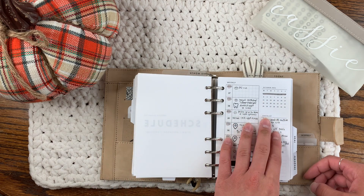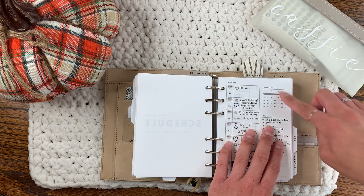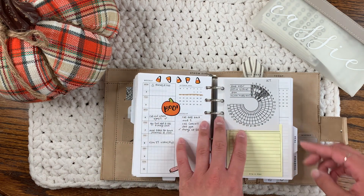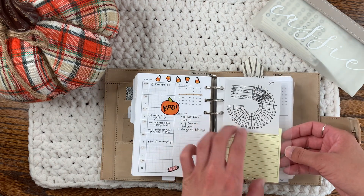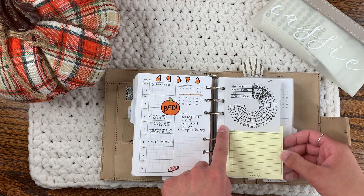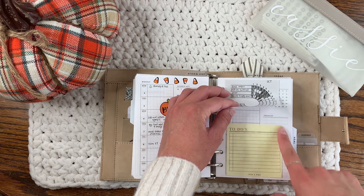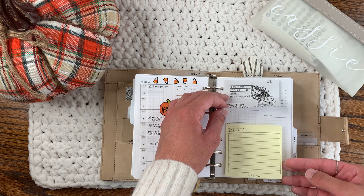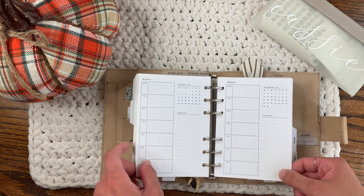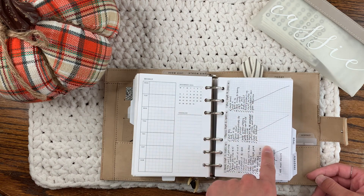I'm using these weeklies from Simple and Trendy Co. They're technically dated — for 2021 — but I had to add date stickers because they have the calendar. This is 'this week,' and this tracker is from Planning with Aloe's freebies bio, though I don't remember exactly who created them. This little sticky note printable is from the Paper Test Designs and Planning with Aloe collab. I have weeklies all the way through the end of December — November's and December's are all in here.